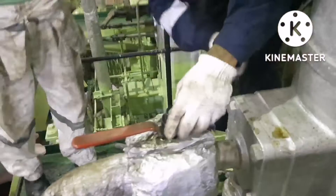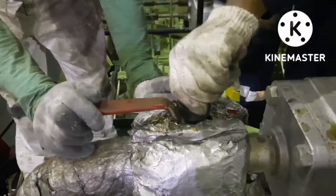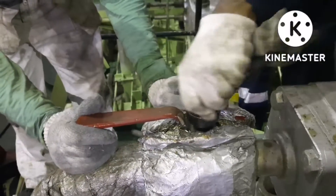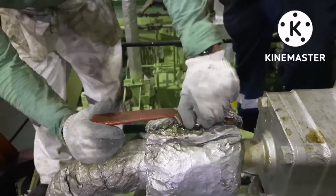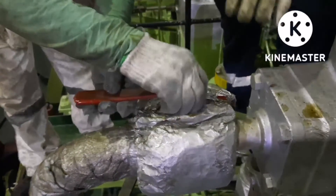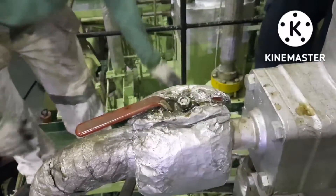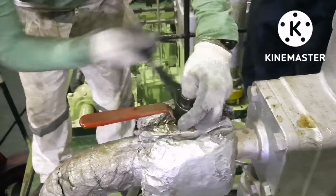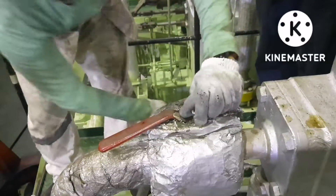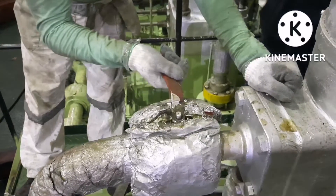Once the control air is stopped, then you have to isolate the fuel supply for the particular fuel pump. All you need to do is remove the handle of the fuel inlet so that it will avoid accidental operation of the fuel valve. It is always recommended to remove the valve handle for the particular fuel pump to avoid accidental operation.